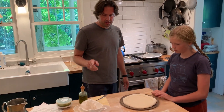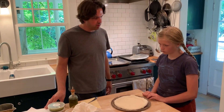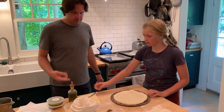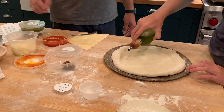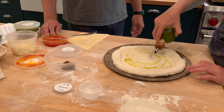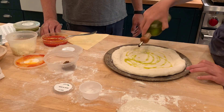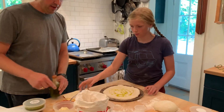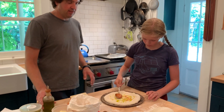Do you want to make a tomato one, or do you want to make the pesto one? You can do a tomato without cheese, or you can do the pesto. Maybe a little bit more — that's great. You don't need a lot, but it's easier to spread if you have a little more. Then you can just use the back of that spoon to spread it — it's not going to hurt it.